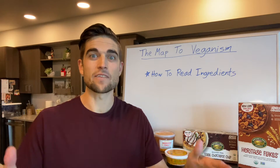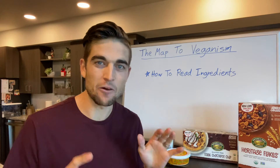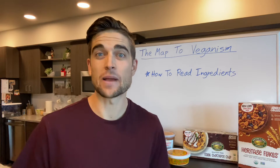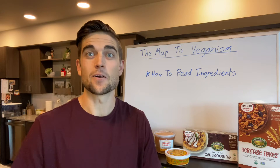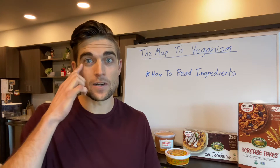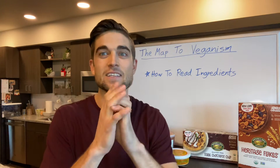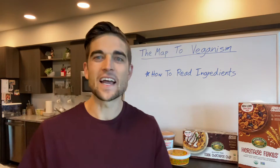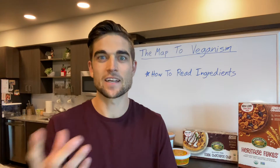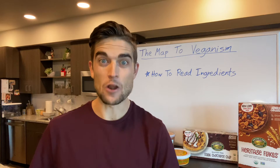I will never buy anything without first reading the ingredients — it's just become a habit, and it's a habit you will learn to adopt as well when you're shopping or eating out. Because when you're plant-based and vegan, you're going to learn that so many things have milk in it. You pick up something like, oh this looks good, and it says milk or eggs.